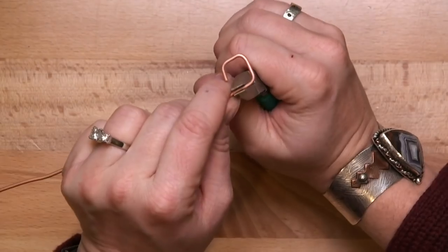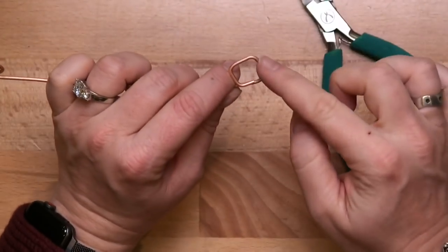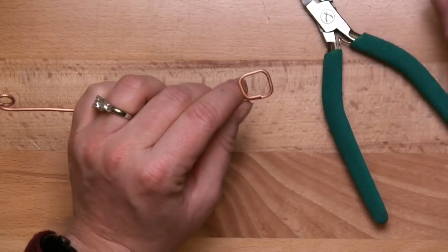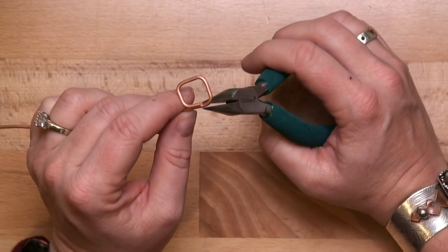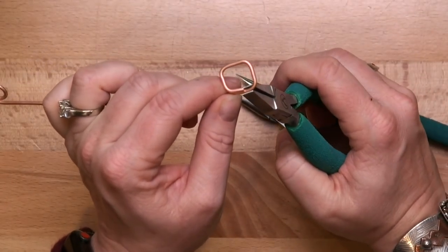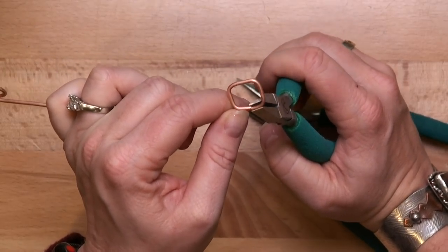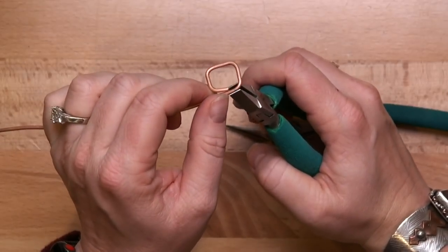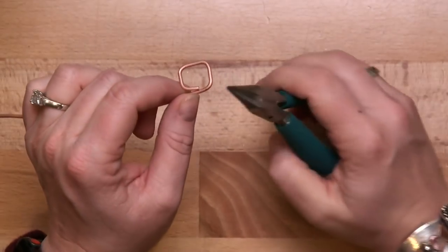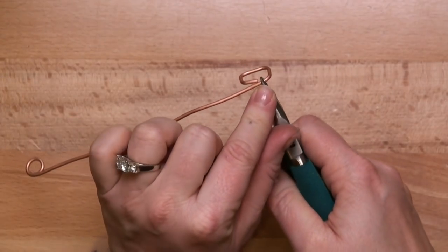The flat nose pliers are great for holding and bending — they allow me to create corners. This gauge of wire is really thick so I won't get the crispest corners, but my chain nose pliers allow me to get into tight areas that my flat nose can't reach. If I put my flat nose plier in the corner of a square piece and try to bend the wire, it won't necessarily meet up cleanly at the joint. With my chain nose pliers I can get in and be far more precise.